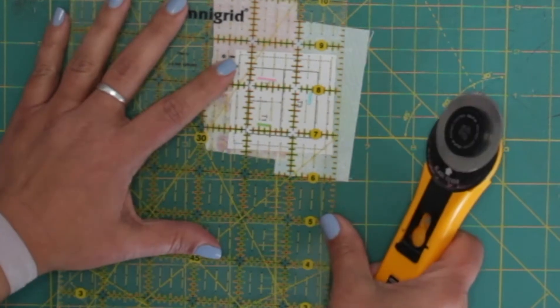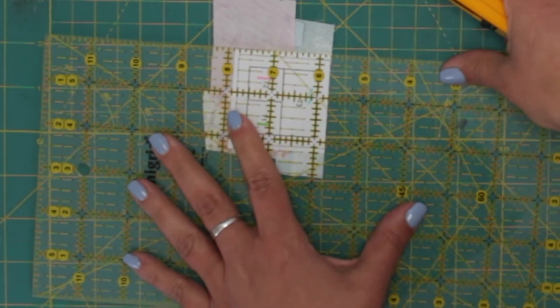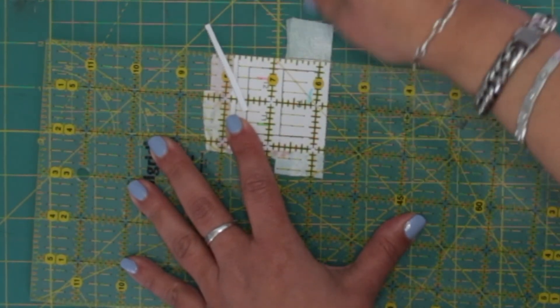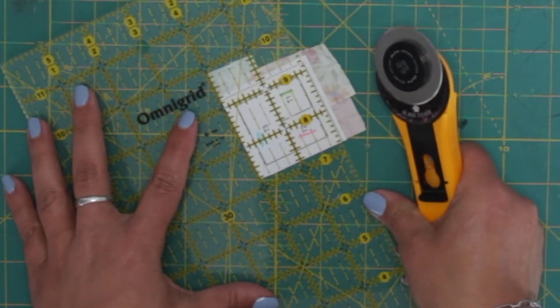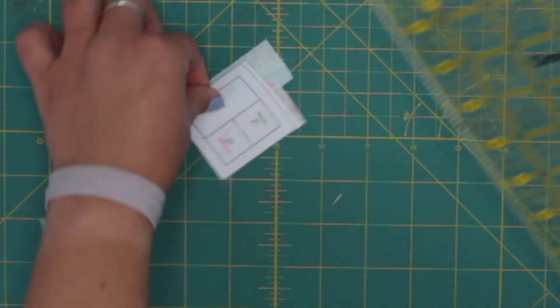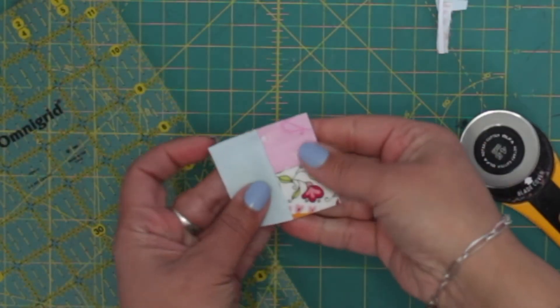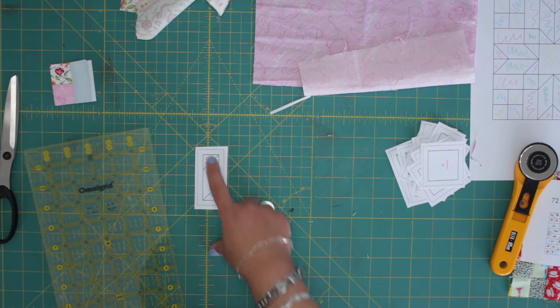The only thing is cutting it and then folding it. Let's get it cut. And that's one done. So here I have number one — is the pink.